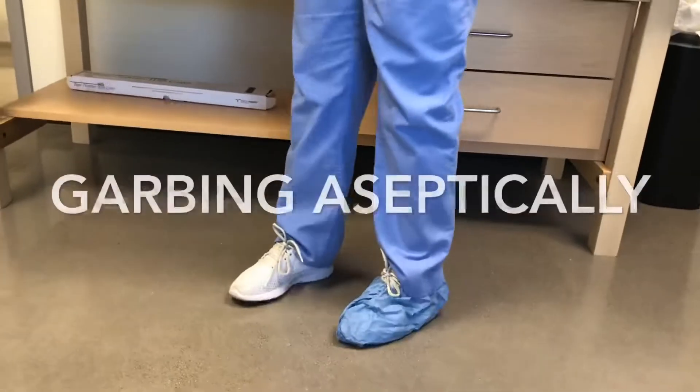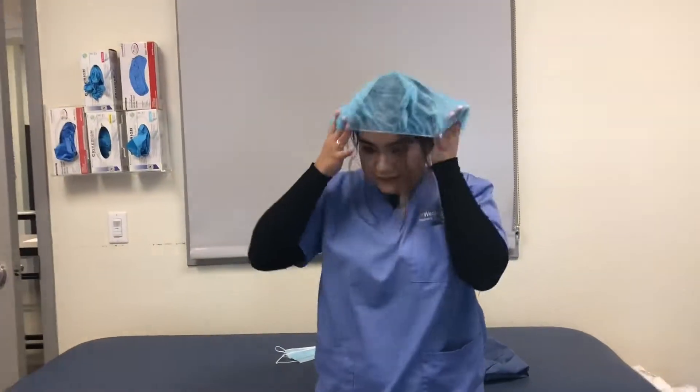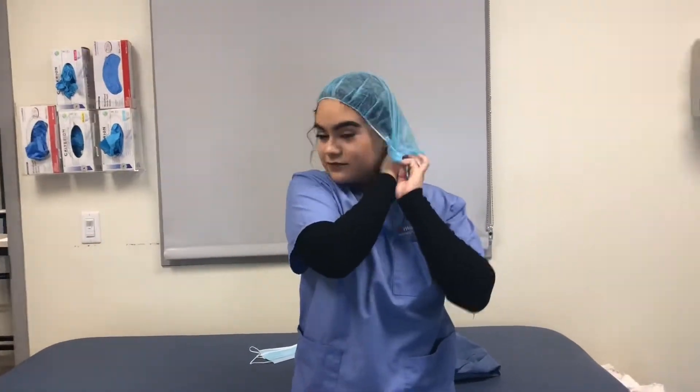Start off with your booties — put one over each foot. Then move on to the bonnet, making sure all your hair is inside the bonnet.